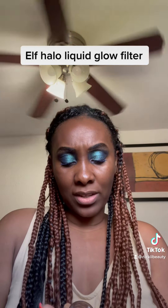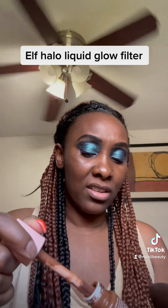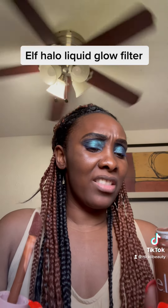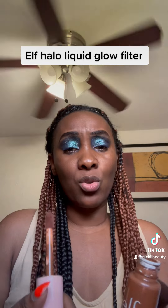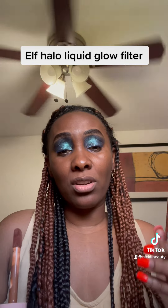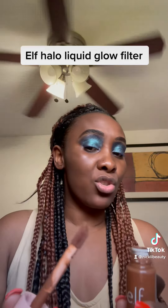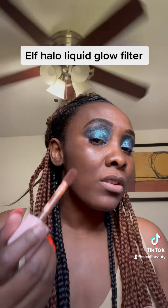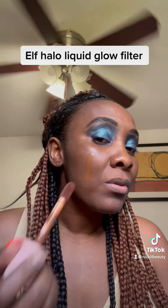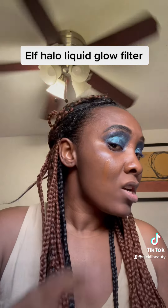Let me see which shade this is — this side is seven. Look at the doe-foot applicator, it's really huge. As everyone is saying, this is a dupe for the Charlotte Tilbury Flawless Filter. I don't have that, but I do have another Charlotte Tilbury foundation which is really good. I'm going to do the review anyway. So this is shade seven, and I'm going to swatch shade six right here.